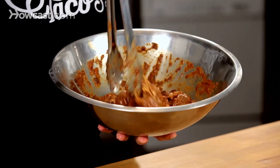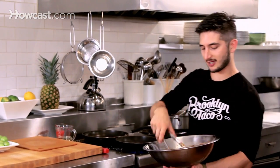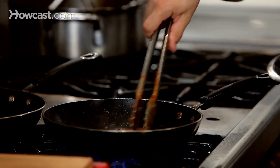So we have our al pastor that's been marinating — it looks like it's full of flavor. I'm going to have a pan hot on the fire and we're just going to crisp it up and try to mimic what you would find on the street on the trompo, which is that vertical spit turning with all the outsides crisping up. You have a little pineapple wedge on top dripping down the whole day. We're going to do the at-home version — still going to be delicious.